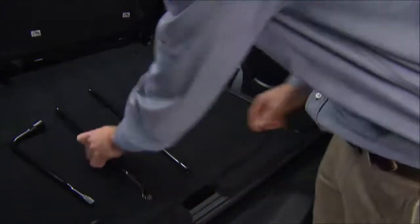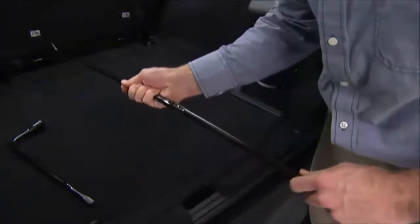If changing the right front tire, block the left rear tire. You'll need to assemble the jack and jacking tools by connecting the jack handle driver to the extension, then to the lug wrench.